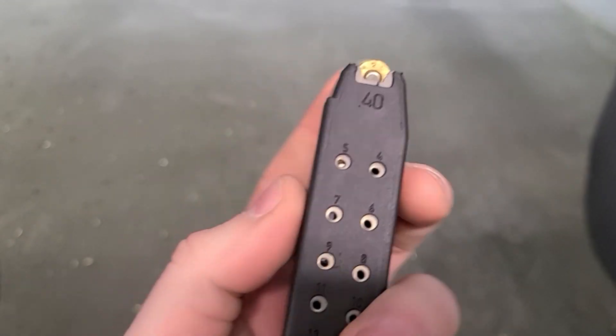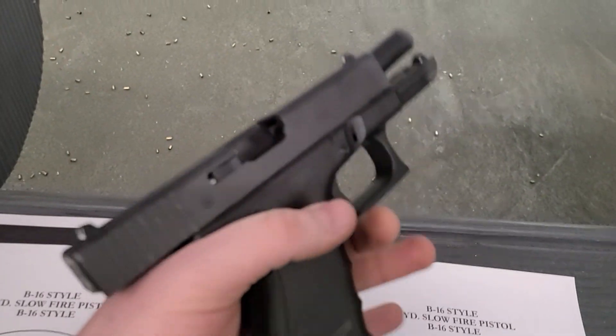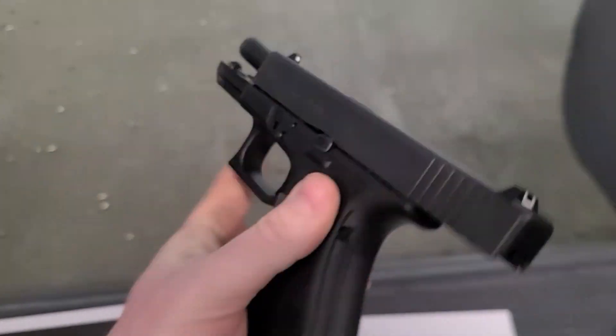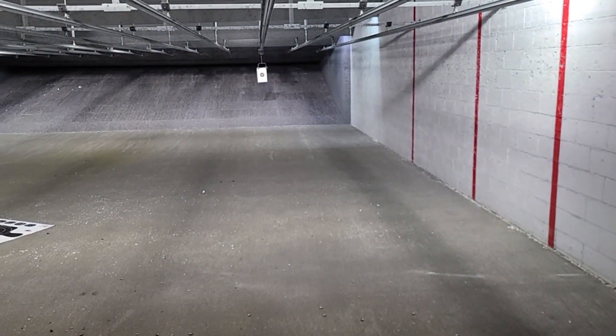All right, so last rounds of the .40 — flawless function through the Glock 32 with the converted barrel in there. Really just a factory OEM Glock .40 cal 23 barrel. I've got five shots left and we are at 20 yards — we're going to see how she grooves.